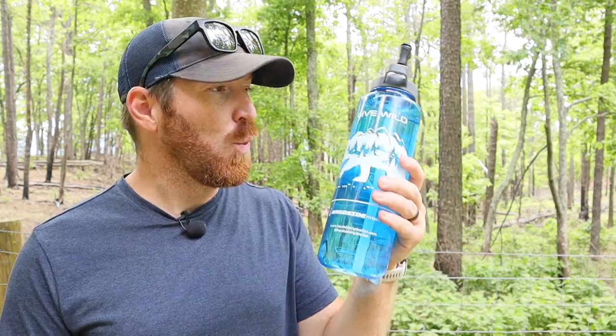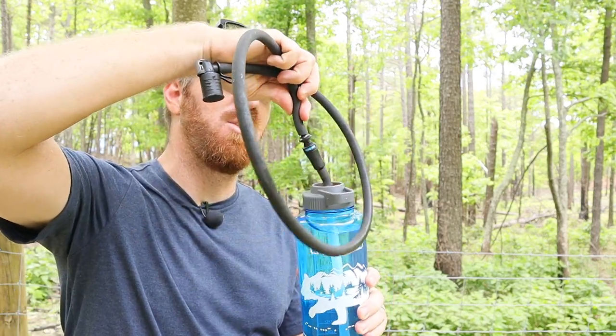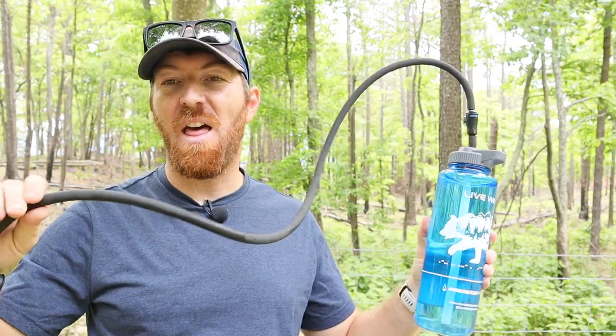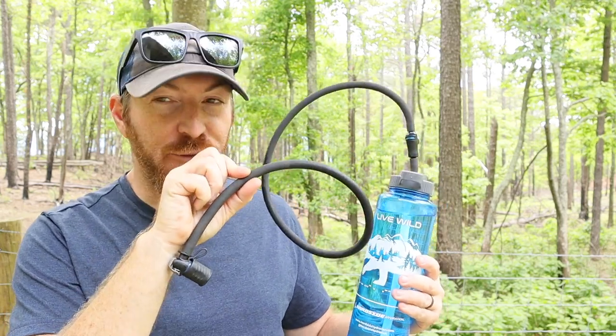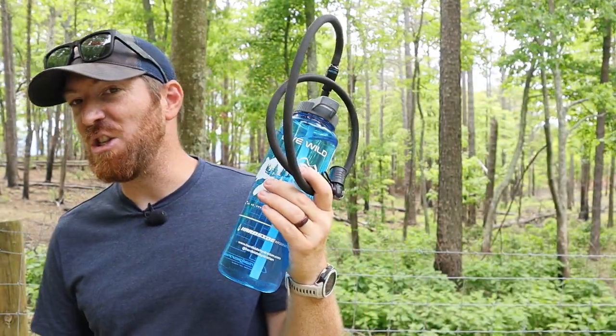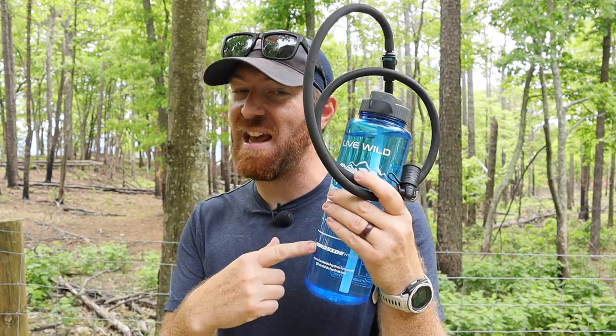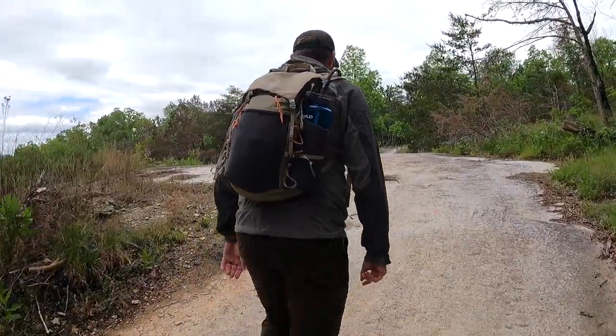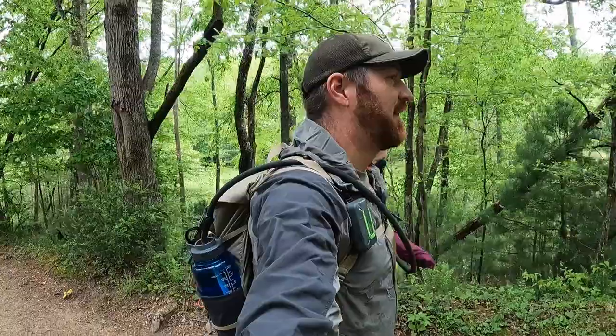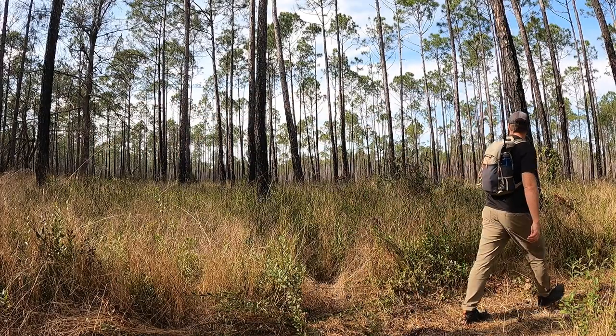I've been wishing for years that someone would come up with a solution where we can use our hard-sided rigid Nalgene and water bottles, attach the hydration hose to it, giving us that versatility and quick access when we're on the trail or enjoying our action sport. Hard Side Hydration has done just that with their Swig Rig setup. I've had this now for about four months, used it extensively from the beach in Texas all the way up to North Carolina through all types of different adventures. I'm going to break down how this simple system works and whether or not it might make sense for you.